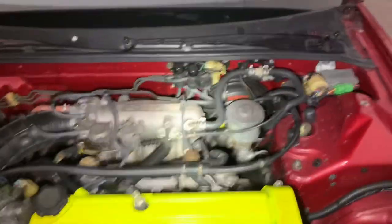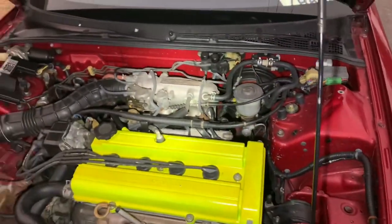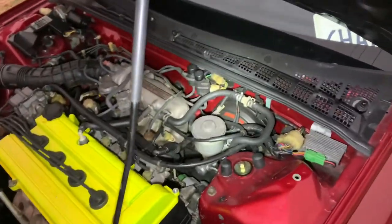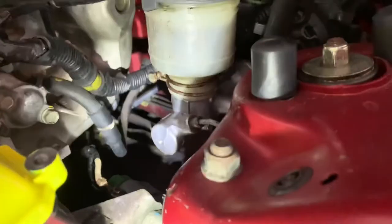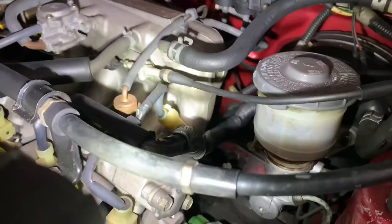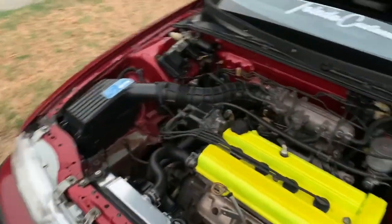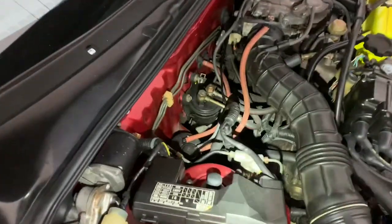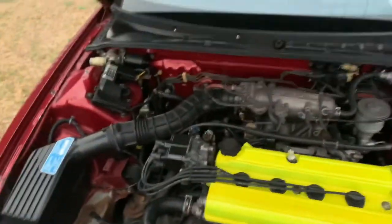When I did the battery relocation, I sent it through this hole, but I wasn't happy with it because it was too exposed. When I installed the kill switch, I noticed there's a grommet down there. There was a plug there; I cut through it and sent the cable through that one. Now it sits on top of the subframe and goes straight into the kill switch, and from the kill switch it goes back to the battery box.